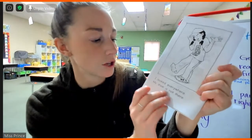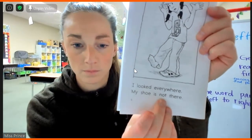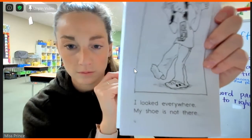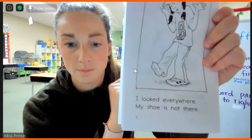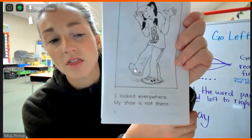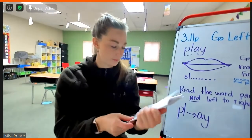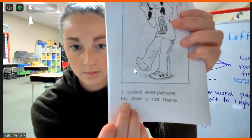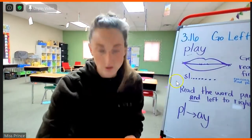I heard my shoe. Can you finish this part? First sound is mm. The blend is th. Can you try it? Th. Th. Good job. Zayden, will you tell me this word? My. My. Good job. I wasn't sure if I heard that when you were reading. Alright, page five, Jose.